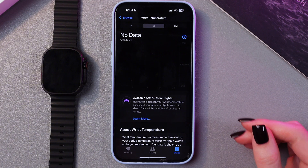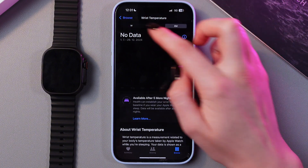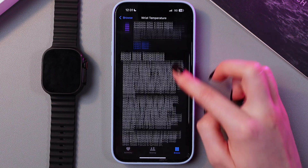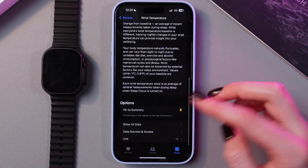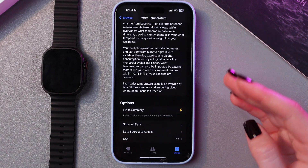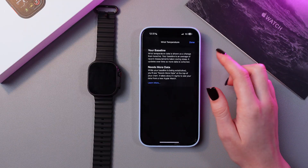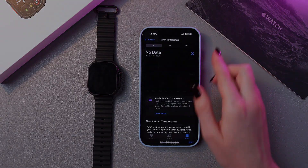When the data appears, you'll see it during the week, month, and 6 months. You'll also be able to learn more about the wrist temperature, pin it to summary, show all data, and manage your data. And that's it for today — I hope this video was helpful. Thank you for watching.